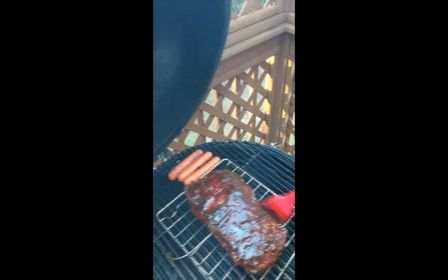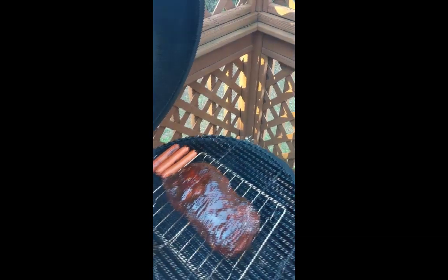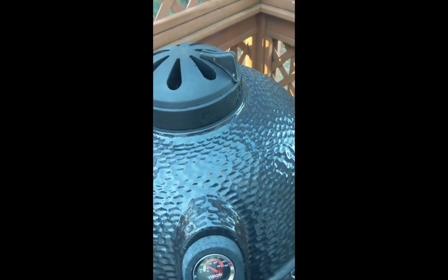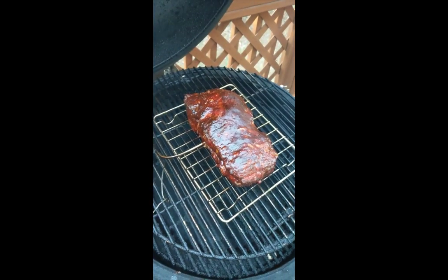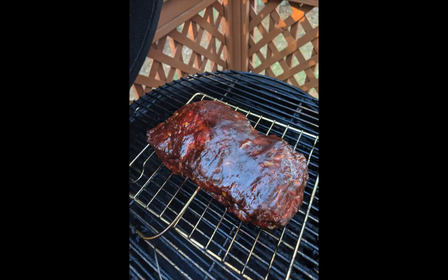I'm going to go ahead and close this up and get it to 160 degrees. We're at 160 degrees — time to take it off. This is the final product and boy did it turn out good. If you tried this recipe or have any comments, let me know below. If you like the video, go ahead and subscribe, give me a thumbs up, and share it with your friends.